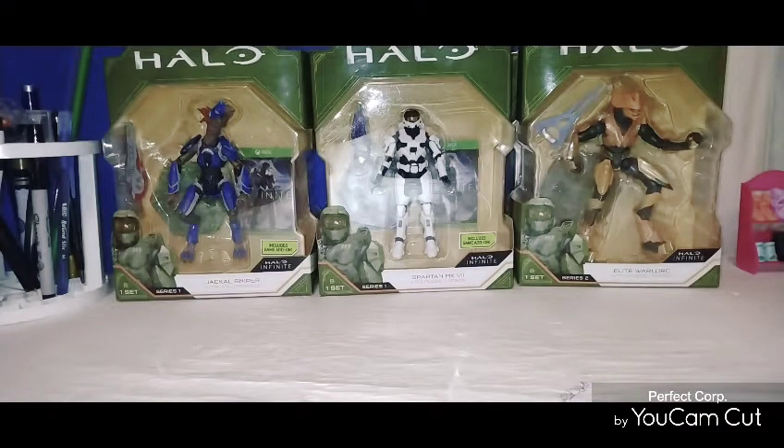We're getting closer to the end of the year, and I didn't do it last year, but I'm going to do it this year. At the end of the year, I'm going to try to find out what my favorite figure I enjoy so far this year.